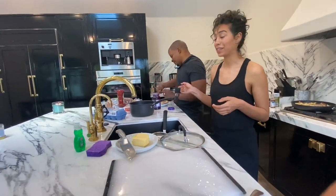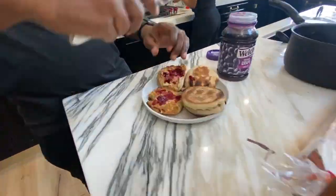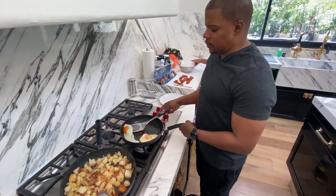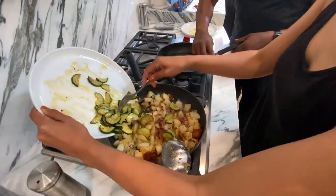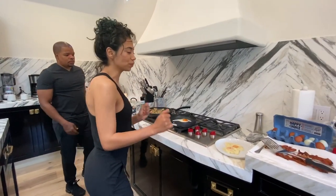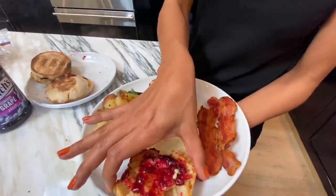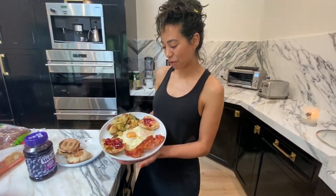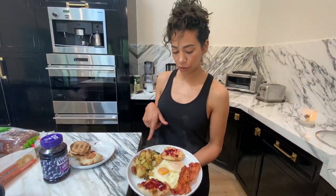Ricky's hooking up his English muffins right now. We got two eggs ready. So why don't we make the first plate? Check out plate number one: English muffins with Kerry's Gold Butter and grape jelly, potatoes with zucchini and bacon, and two eggs. Voila.